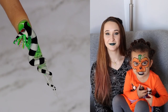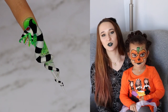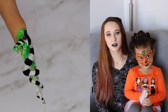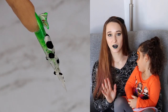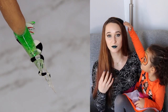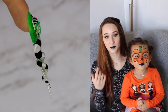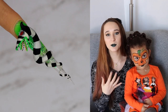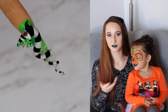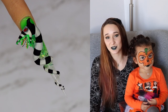Happy Halloween everybody! In today's video I'm going to be showing you an extreme 3D sandworm from Beetlejuice on a super long sculpted stiletto. This nail has really got me excited about clear stilettos specifically because with the way the sandworm is wrapped around it, it almost looks like it's floating there — like there isn't a nail, just the sandworm suspended in midair. I love it and I hope you do too!